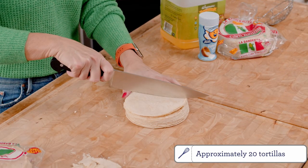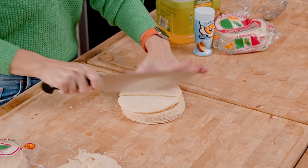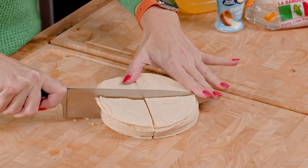You're going to take your knife and we're going to cut the tortillas into quarters. And then you have the shape of your tortilla chip.